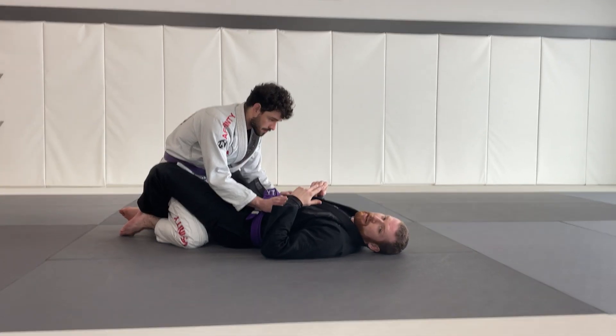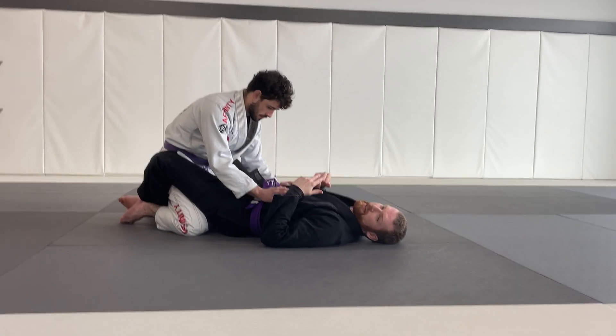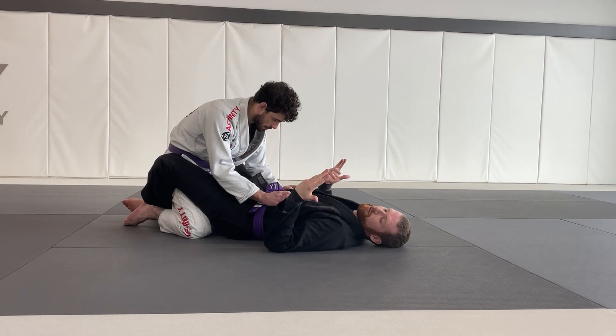The second bonus technique is the scissor sweep from the guard position. I'll show you what it looks like and we'll do it step by step.